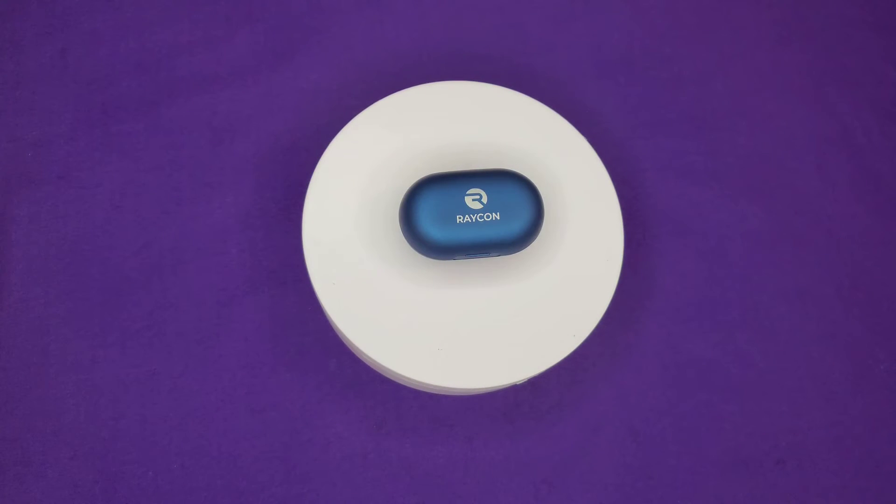It has little voice prompts and things like that when it cuts on and when you utilize some of the other features. Like I said, I'm not really feeling the micro USB, especially for the price. They're just okay.